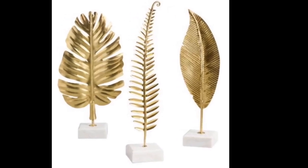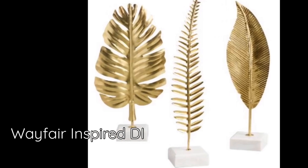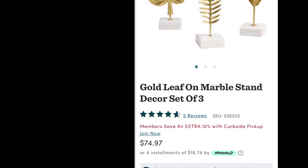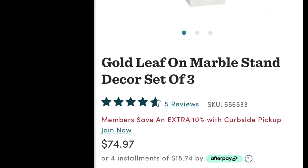Hello and welcome back again to my channel. Today is a Wayfair inspired DIY. I found these gold leaf sculptures on Wayfair that are selling for $75 US, and I thought why not try to do something fun with this.